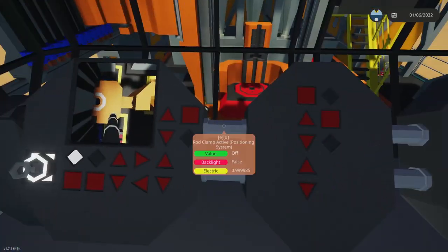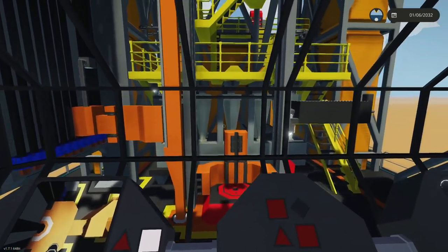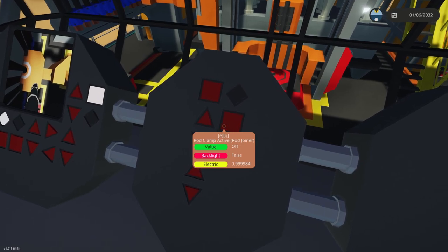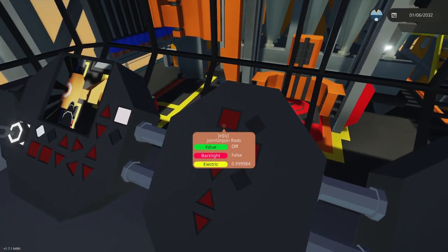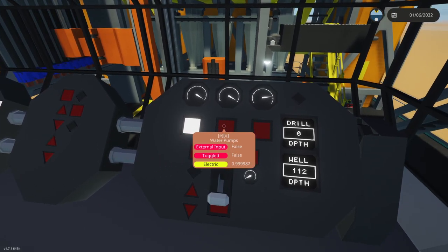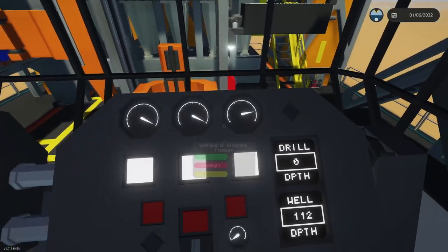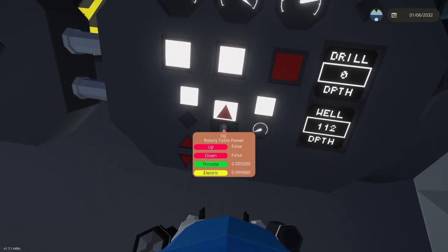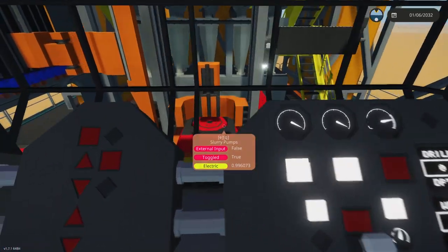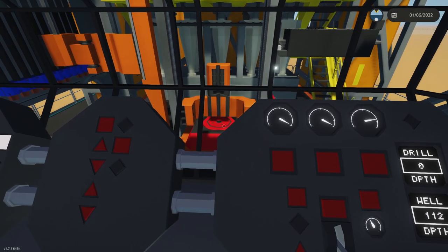To continue, you position the arm to the next rod, turn on the clamp, pick it up, drag it over and align it right over the joiner area — we call it the rod joiner. You put it there, join the rods, and from there you can turn on your slurry pumps, water pumps, and the pump jack mechanism. You also power up your rotary table and with a rod in there it would be drilling.